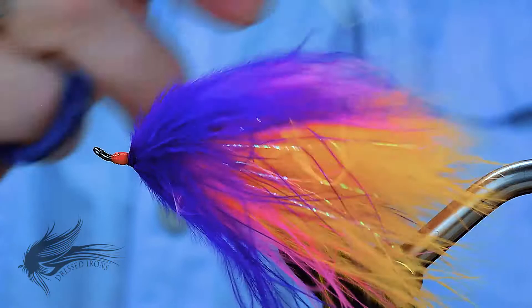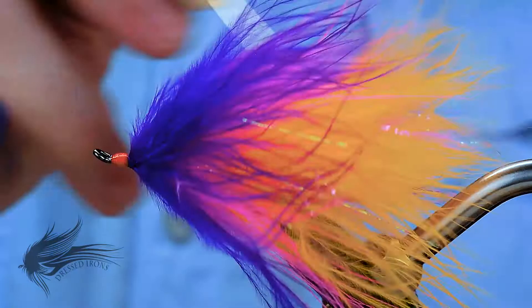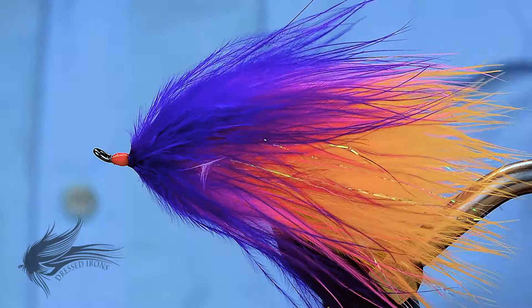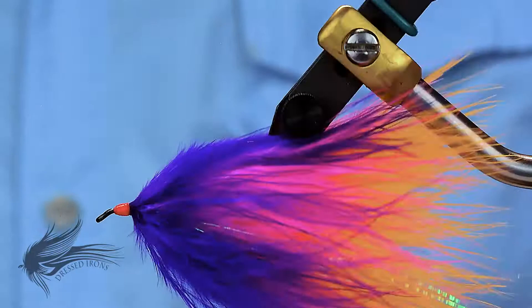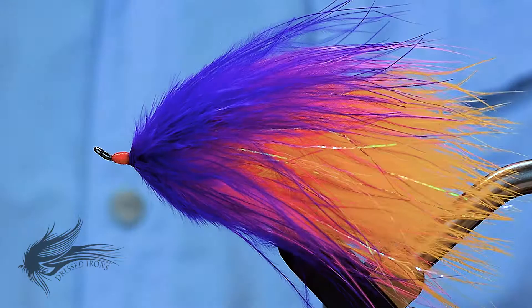This is a flesh fly. You take this out of the water and it will be heavy the first few casts, but it has just a ton of life in the water — lots of action to it. It is a great looking fly in the water, very colorful.